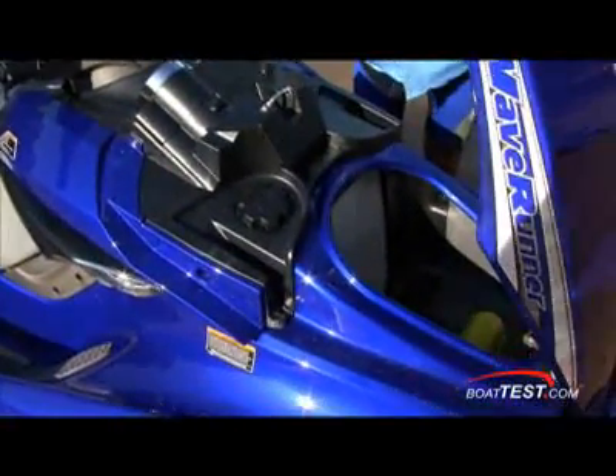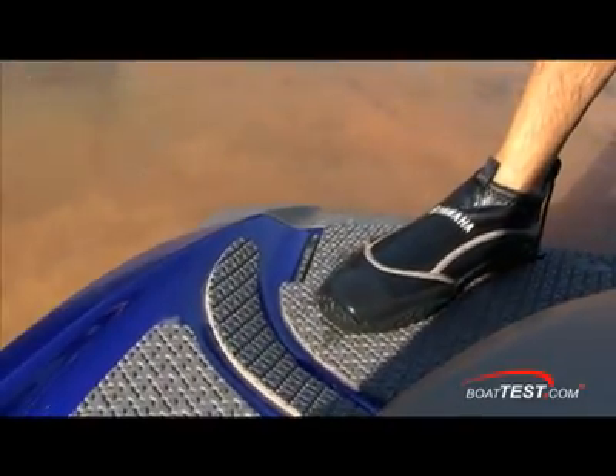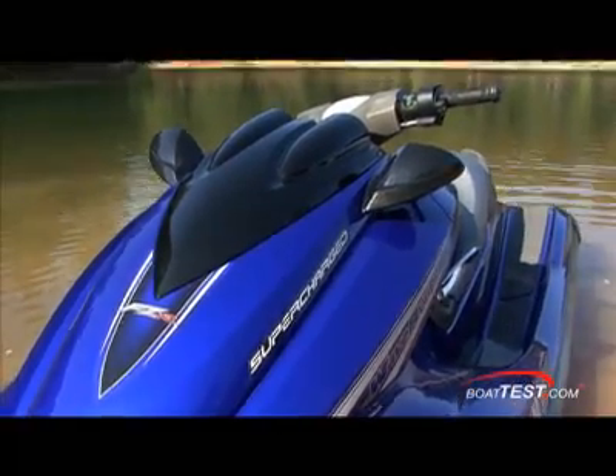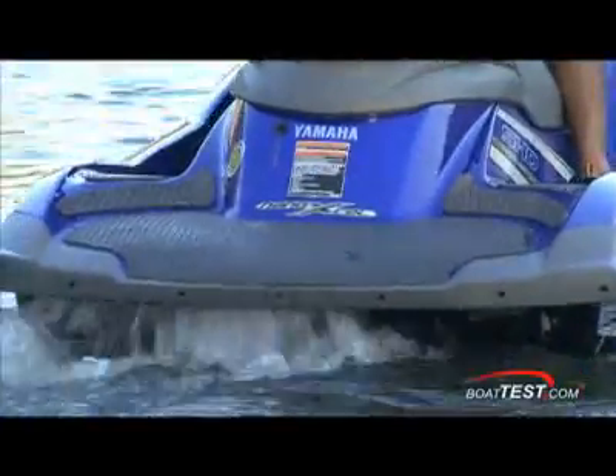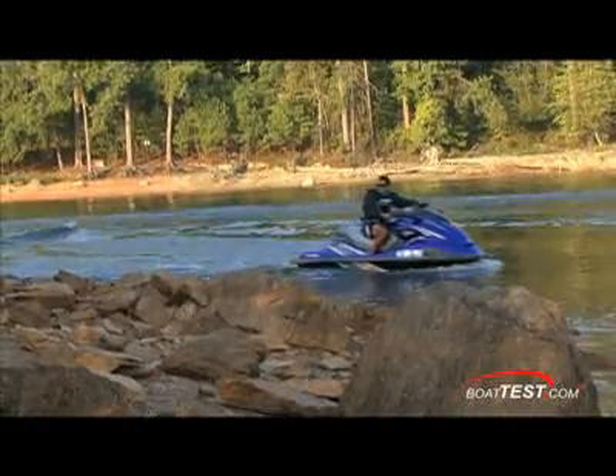Of course, there's some storage up forward, under the seat, and at the handlebars. The hydro-turf mats cover the big aft deck and the deep foot wells. Both hull and deck are molded in Yamaha's NanoXL material — it's lightweight, easy to maintain, and it looks great too.